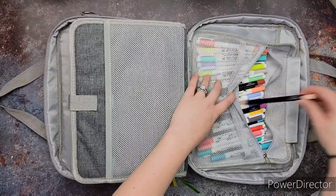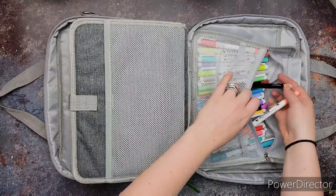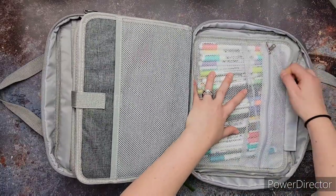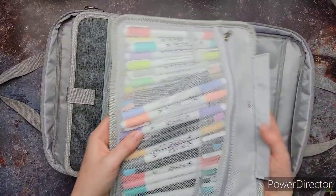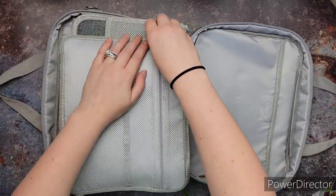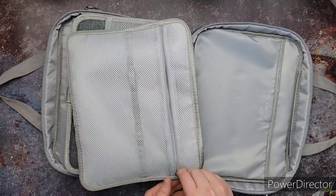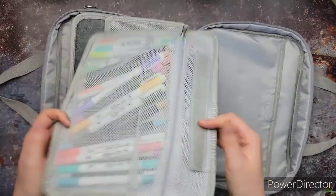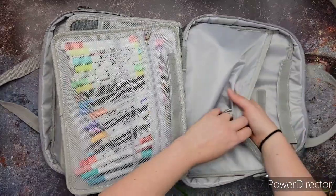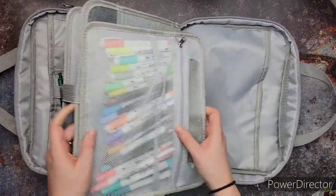Then we've got this other net area, and I have my other mechanical pencil colors that I don't use as often, and I also have my highlighters — or technically my markers, but they're basically highlighters. And then on this back side, you have another zipper where you can put stuff. I'm actually probably gonna move my pencils in there. And then you have this whole other big section where you can put some paper, or maybe even another journal if you wanted to.